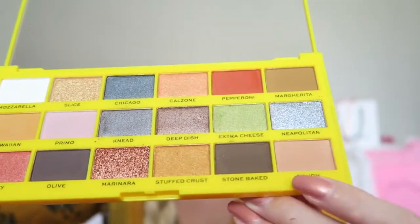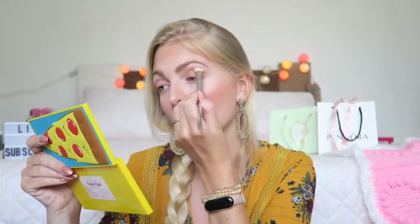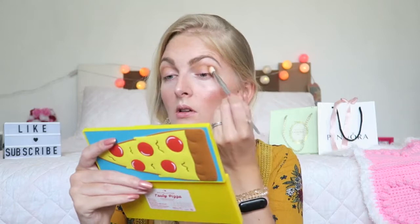I'm going to start off with Dough, which is a nice crease color. There comes a lot of pigment off, so that's promising — it's a really pigmented shade. For me this is like the perfect crease shade. Then I'm going in with this shade, again super pigmented, a little bit more of a cooler-toned brown. As you can see they blend really well. Margarita was a little bit more cool-toned but because I used Dough they match quite nicely.